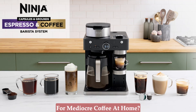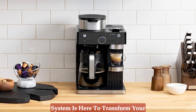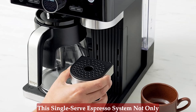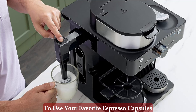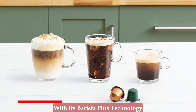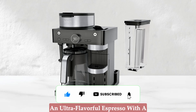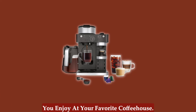Are you tired of settling for mediocre coffee at home? The Ninja Espresso and Coffee Barista System is here to transform your morning routine and elevate your coffee experience to new heights. This single-serve espresso system not only brews coffee grounds but also allows you to use your favorite espresso capsules for a variety of delightful coffee styles. With its Barista Plus technology and impressive features, this 19-bar pressure system guarantees an ultra-flavorful espresso with a silky smooth crema, just like the ones you enjoy at your favorite coffee house.